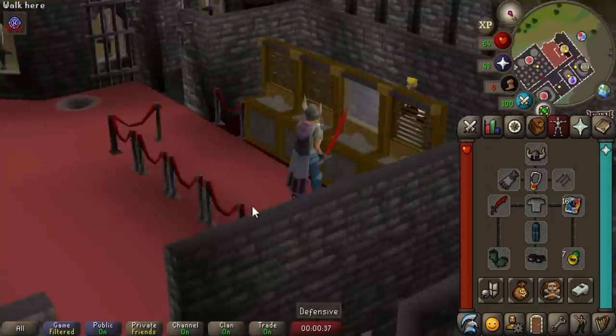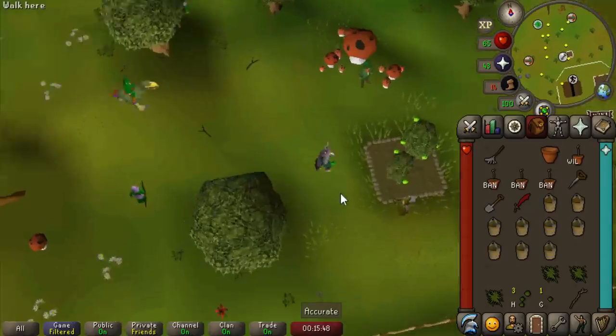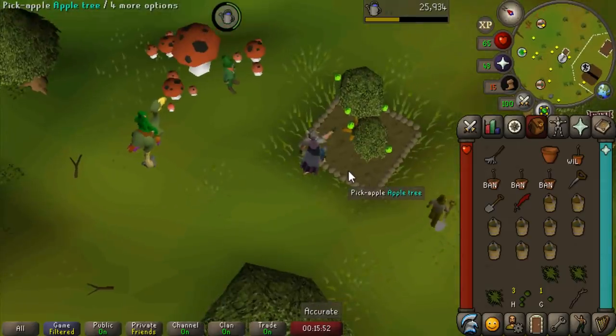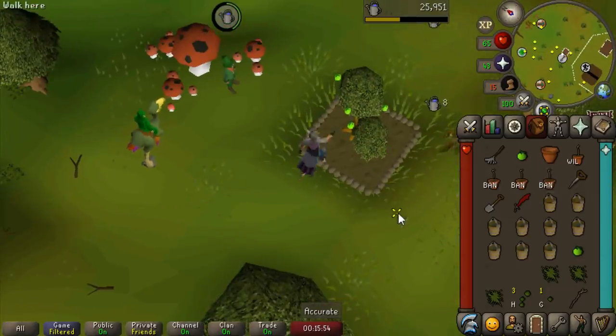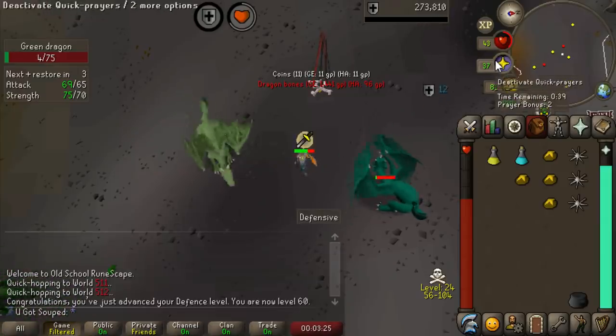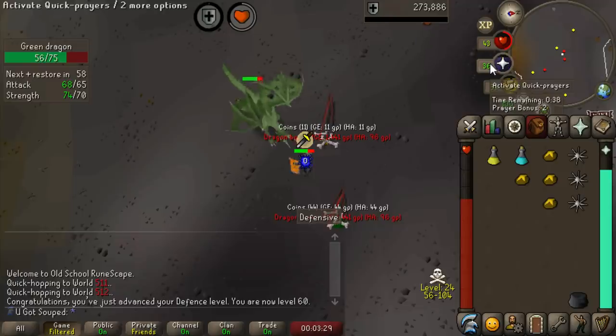Look at this gear setup, by the way — it's absolutely insane. And the best thing about the spiked manacles is I can show my feet. My tree's finished growing and I've got a couple more seeds — 1200 XP drop. How much do you get for picking the apples? Honestly, that's probably not worth it. And we just hit level 60 attack here at green dragon, so whenever I do get my dragon defender, we can actually equip it right away. That's going to be such a good feeling.